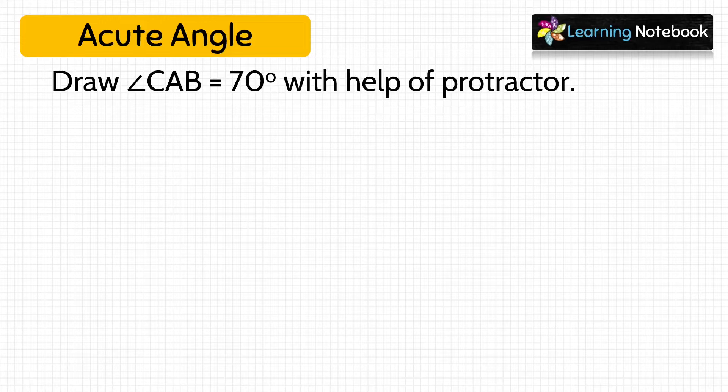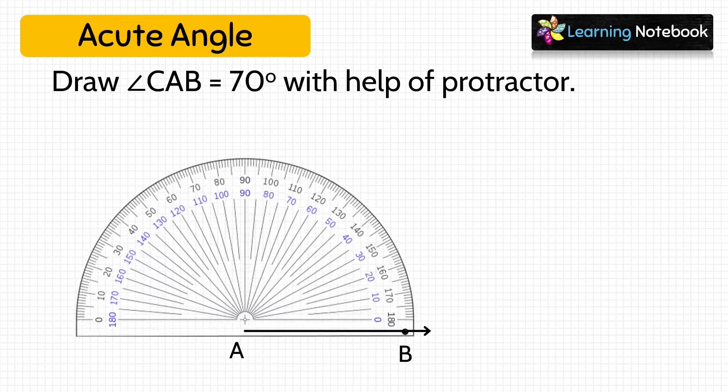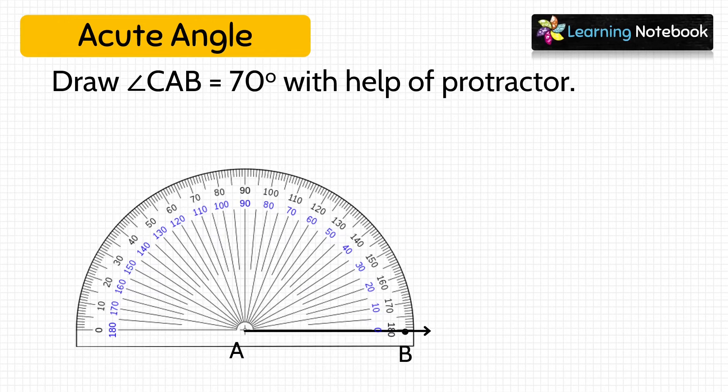The next question is: draw angle CAB equals to 70 degree with the help of a protractor. Let's start and draw a line segment AB. Now keep the baseline of the protractor on AB with the center at A. Check where 0 degree is — 0 degree is on the inner scale, so again we will use the inner scale to draw this given angle. Mark a dot at 70 degree.